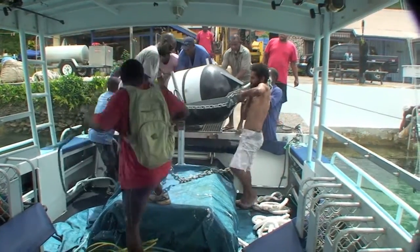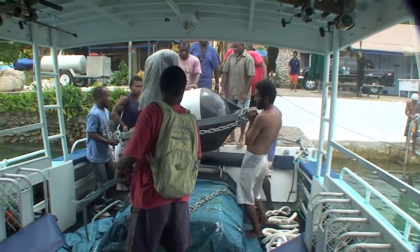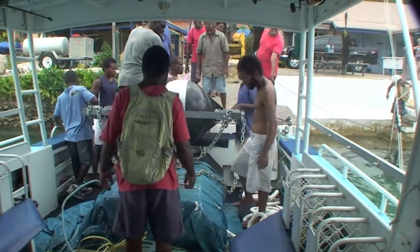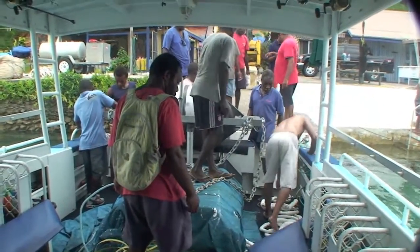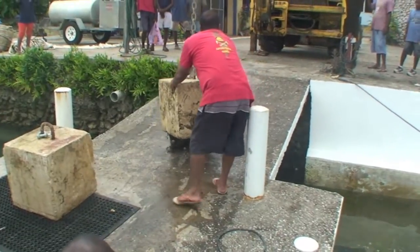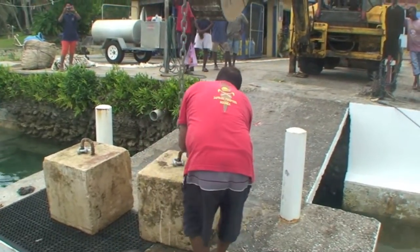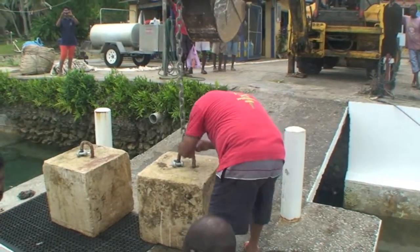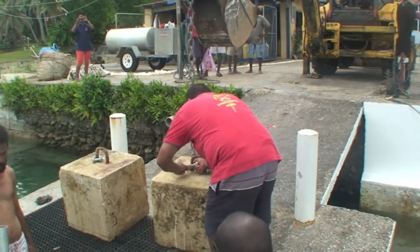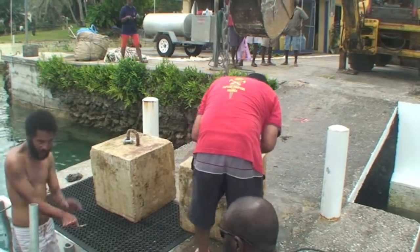This is the part that holds the FAD afloat. Now the last part of our job here is to load the concrete blocks — the mooring blocks. Daddy Laurent has been instrumental in deploying a lot of FADs here for probably 15 years now, and we've been working together for the last 10 or 11 years to keep the FADs in the water, maximizing the chances of our customers catching fish and also for the locals to go and catch some tuna for the local market.